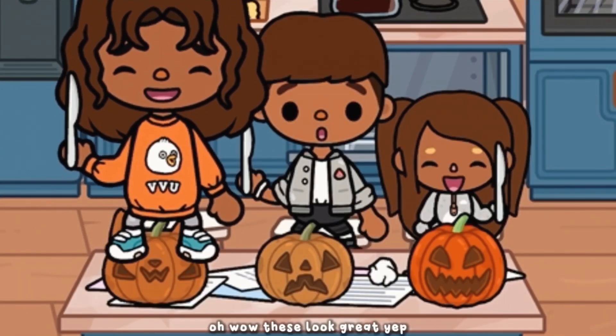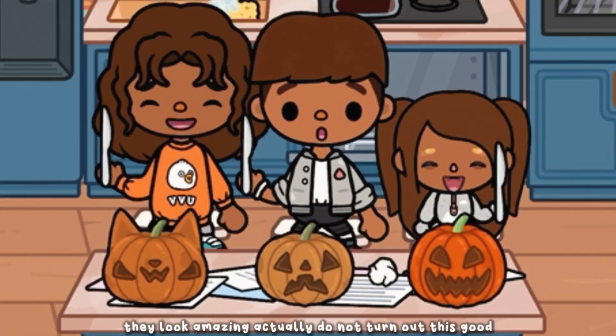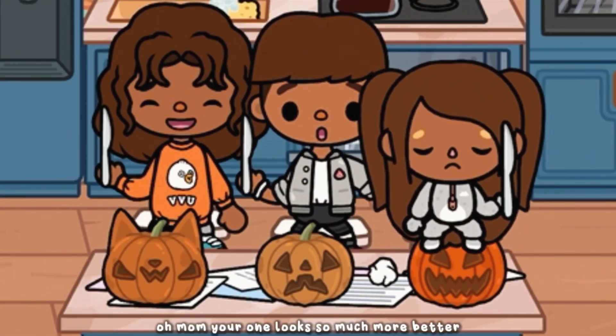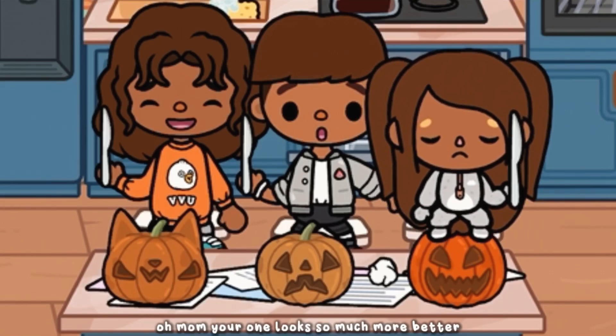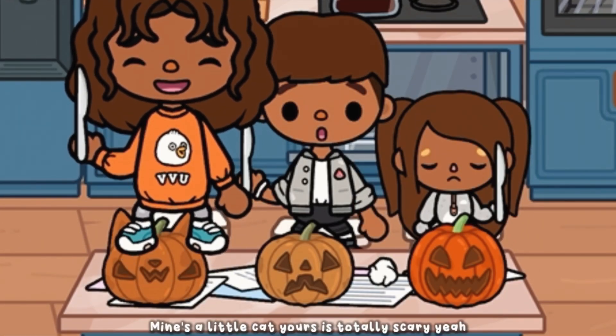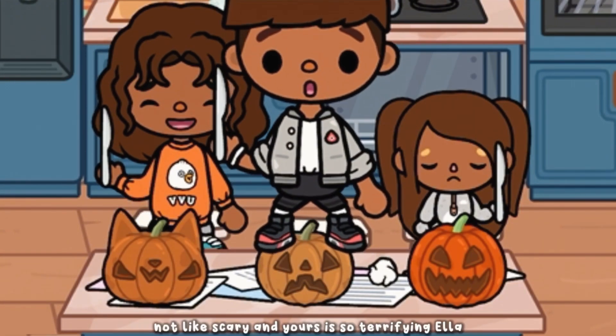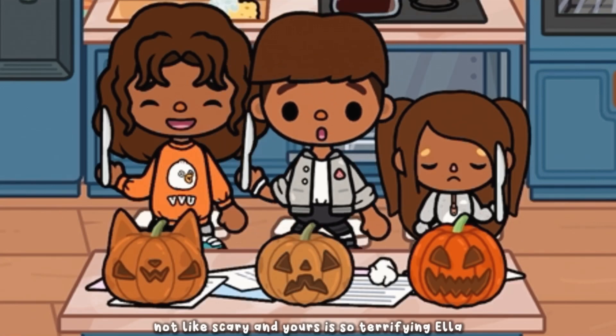Wow, these look great! They look amazing — I didn't know it would turn out this good. Mom, your one looks so much better! No it doesn't, honey — mine's a little cat, your one is totally scary. I think mine looks a bit sad, not really scary. And yours is so terrifying, Ella!